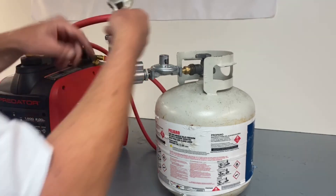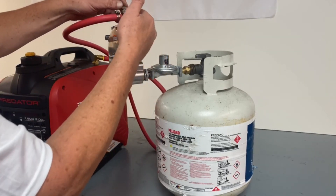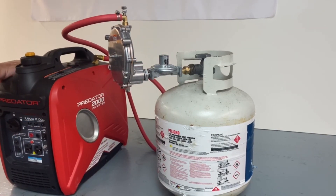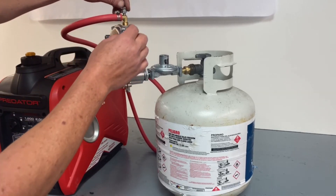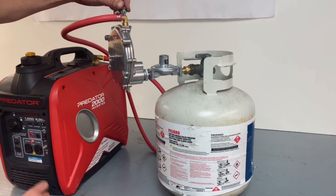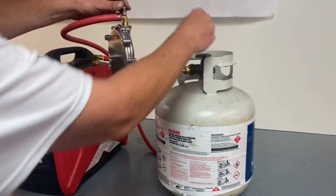I'll loosen up the nut so I can adjust it and bring it up so I've got a little play in it. Go ahead and hit the fuel, turn the unit on to start. All right — we're going to clip it. Take it off, high idle, make sure she runs good here. Good to go — take it back up. Go ahead and lock that down. See how it's done.